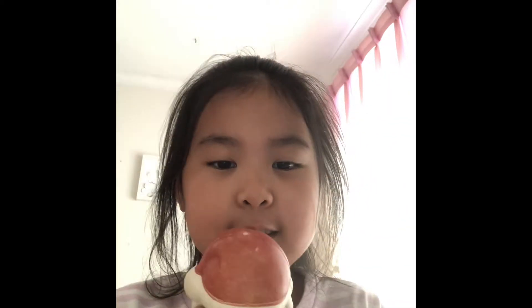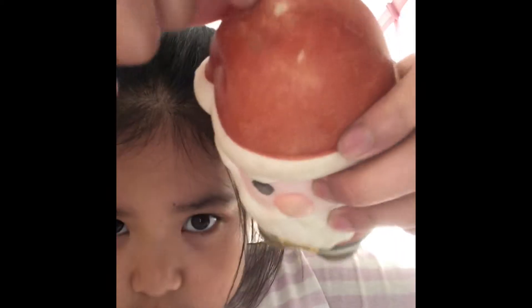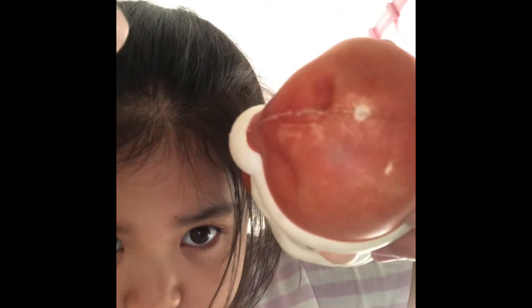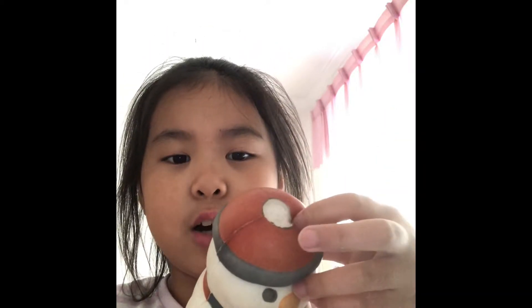Next squishy — I have this really defected Santa that's really hard, dense, not slow rising. It's really defected and dirty, and there's also an air bubble here. Then we have my snowman that's also really defected. They both smell good though, and it does have tiny air bubbles at the top.